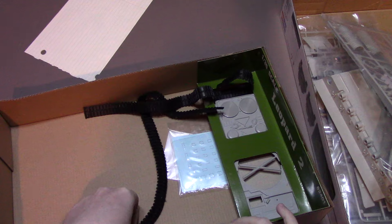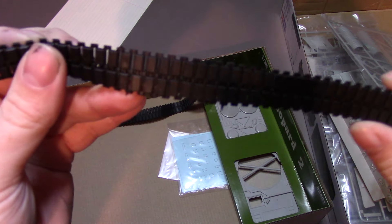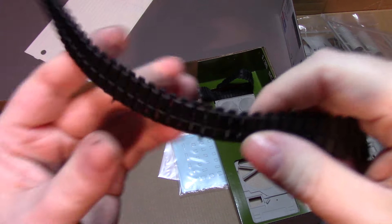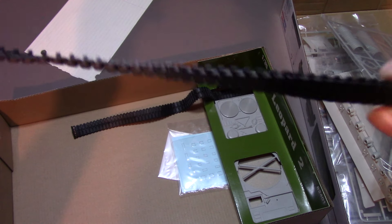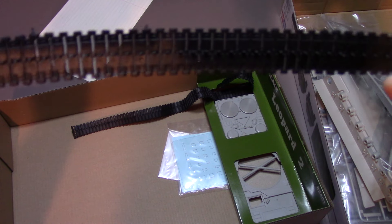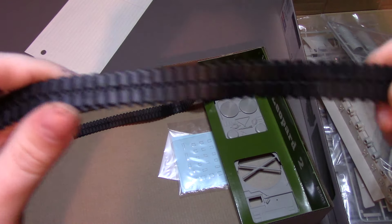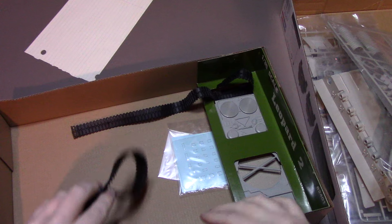The vinyl tracks look good, they look alright. Unfortunately they've taken a bit of a set but you might be able to get that out. They are separated, which is very nice — it's not just one solid piece. The vinyl is good for a quick build or if you don't want to do individual tracks.